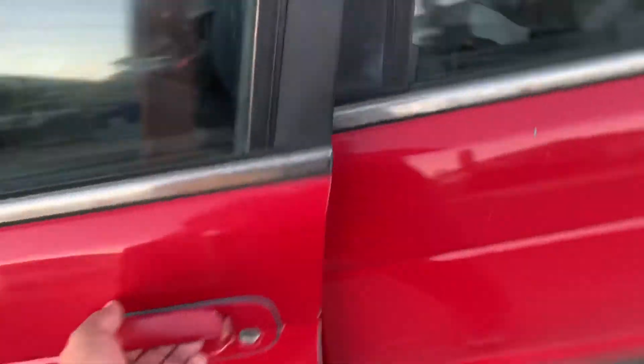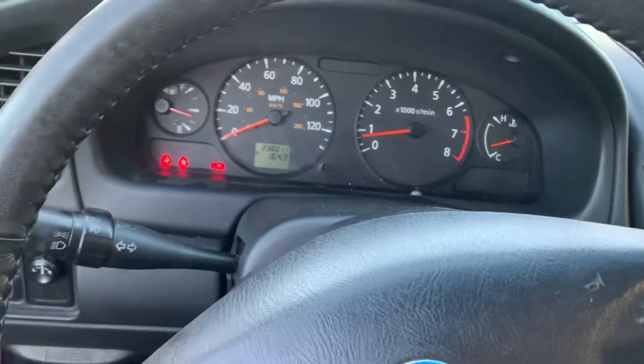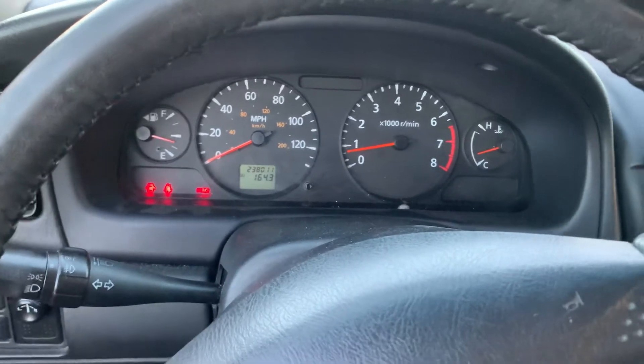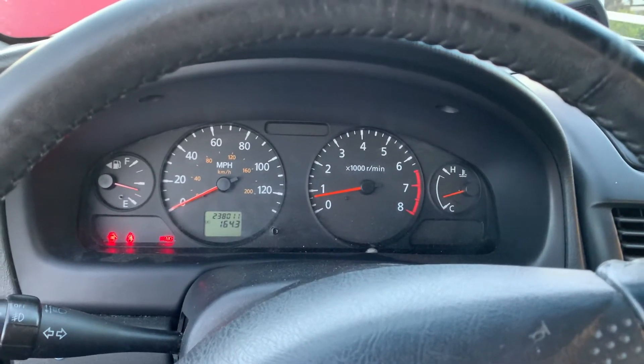But other than that, the engine is running good. It's not overheating or anything. I've driven it for a couple months now and she's running cool. So that's it.